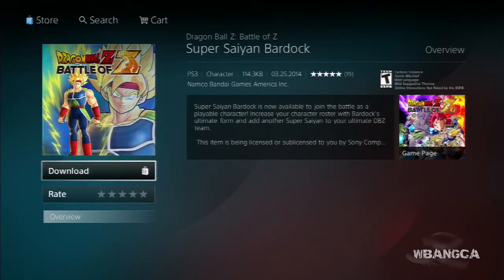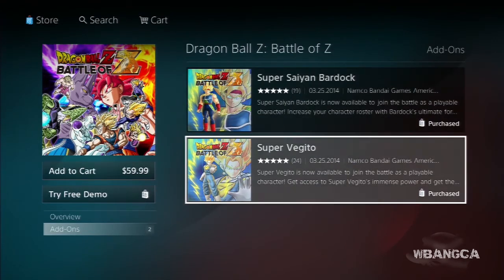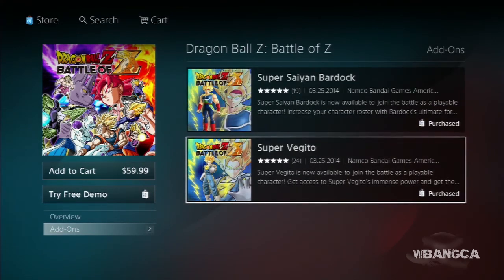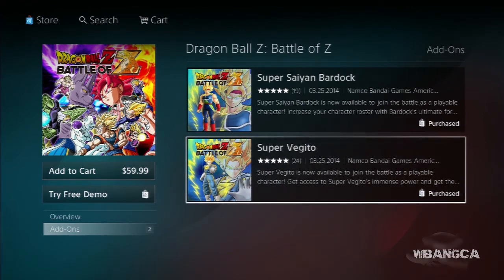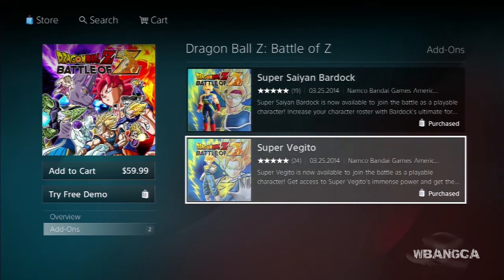These things cost three dollars, which means you need a PlayStation Network account with money or credit in it. You can also buy it on the Xbox 360 — it's pretty sure it's out there too.